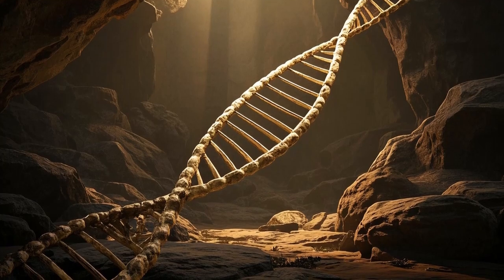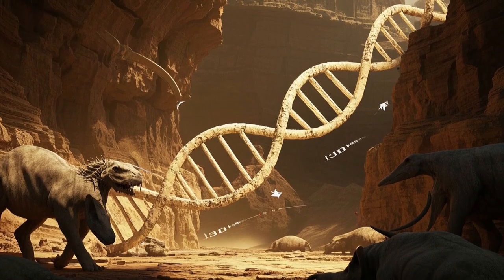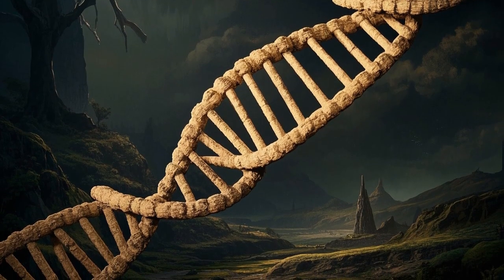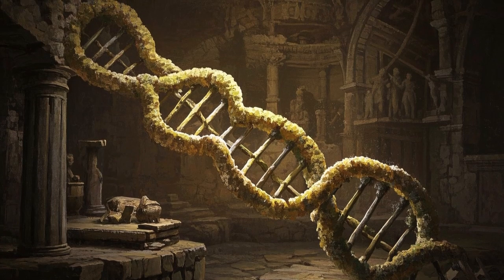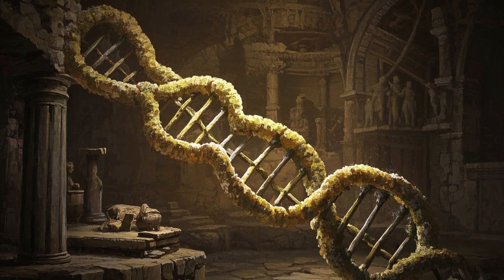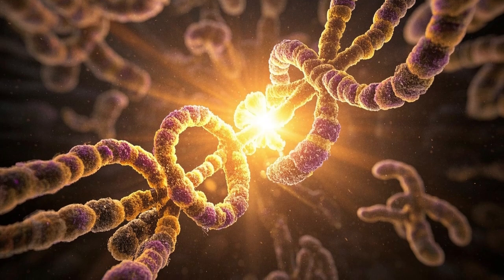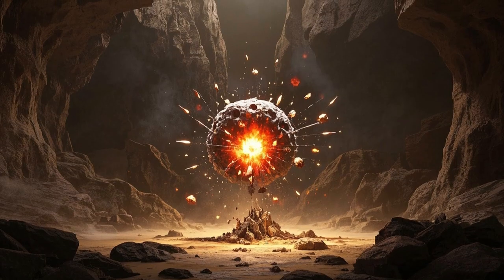But over time, mistakes can happen during this copying process, leading to changes in the DNA sequence. These changes can be small, like a single letter being swapped for another, or they can be large, like a whole chunk of the chromosome being duplicated or deleted. And when these changes occur in the genes that control how cells divide, the results can be catastrophic.